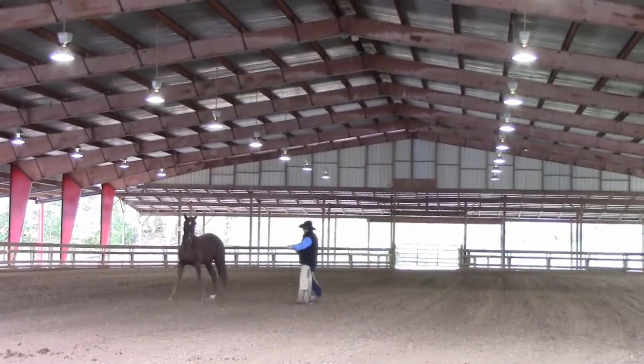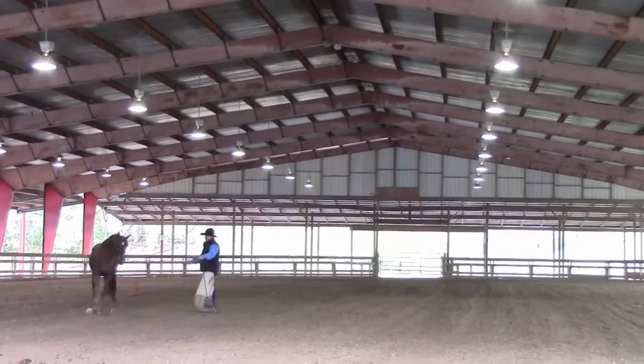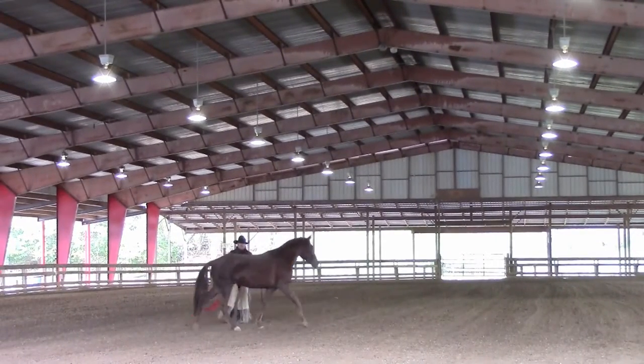Pressure back here, and forward, off that pressure. You can see he doesn't respect the flag — he's acting like that thing isn't going to hurt me.